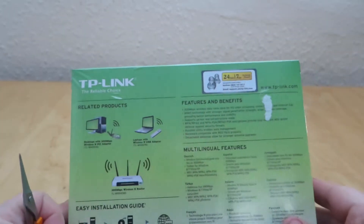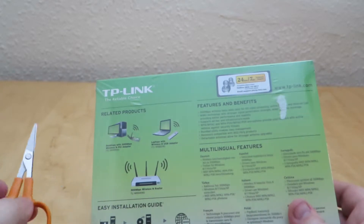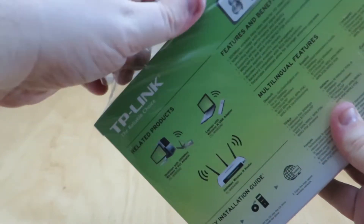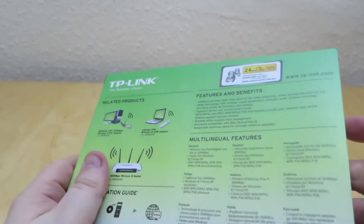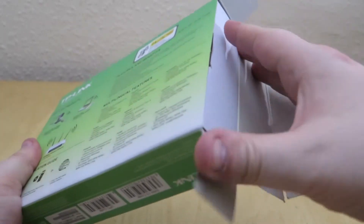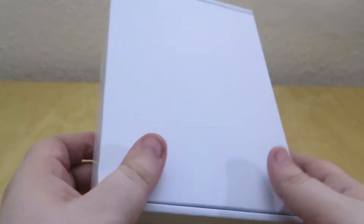There's a little bit of information on the back of the box about the card, and it connects to wireless routers via the wireless N standard. We're going to break the seal and get into the box. We'll just take the plastic off. There's a QR code on the side so you can scan it and get some more information about this particular product.